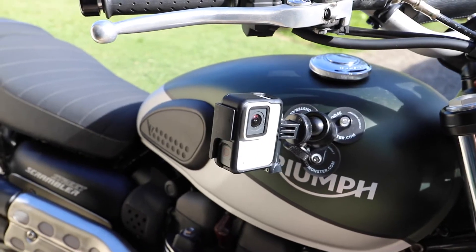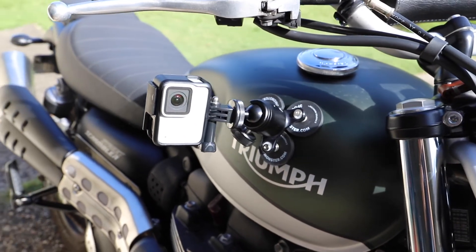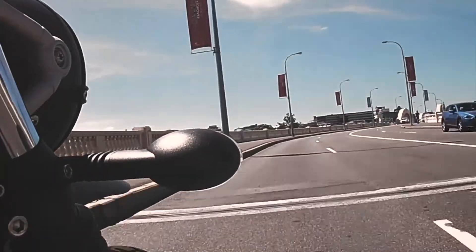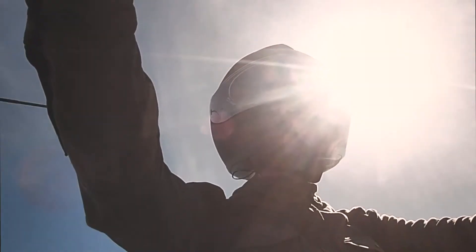I threw this on my scrambler tank and went for a ride into the GOMER exhibition — I thought it'd be a great opportunity to give the mount a run and see what it could do. About 20 minutes in, I started to feel really confident that this thing wasn't going anywhere and it was holding my GoPro really well onto the tank. My tank on the scrambler is a little bit rounded but not crazy rounded, and I think you would get this mount on any tank really comfortably. Changing the mounting position of the camera took just a couple of seconds, so I was able to really easily remove the mount, move it around, adjust the camera, and ride off.